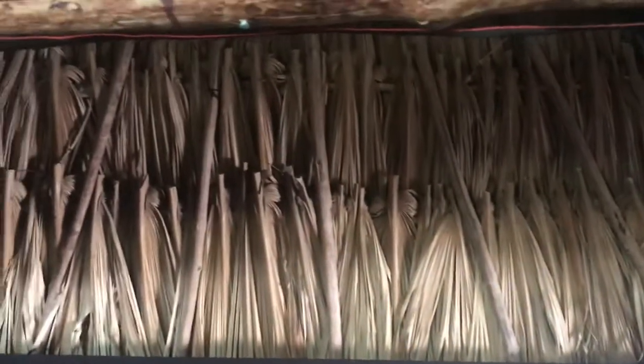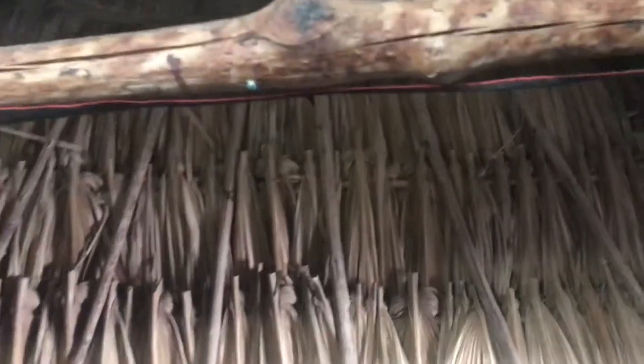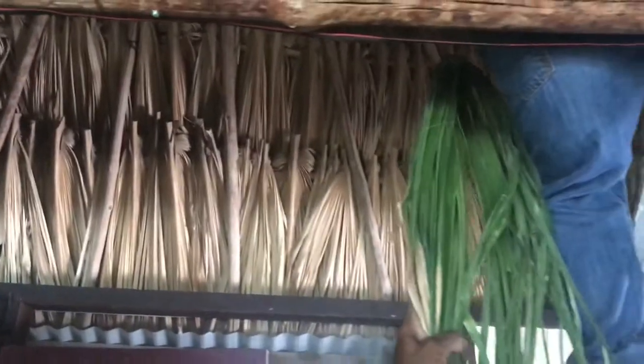Yeah, look at them right there. I see. So each layer is then just woven on a stick on top? Yeah. It takes a lot to do our own stick. Yeah, I know. And so many leaves.